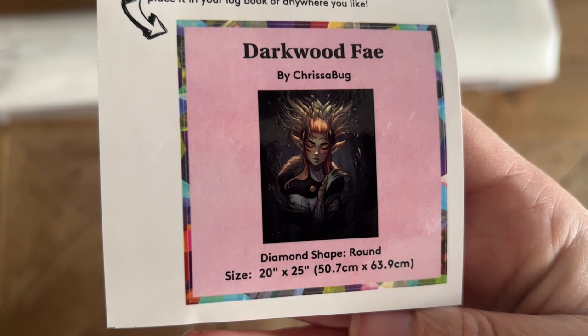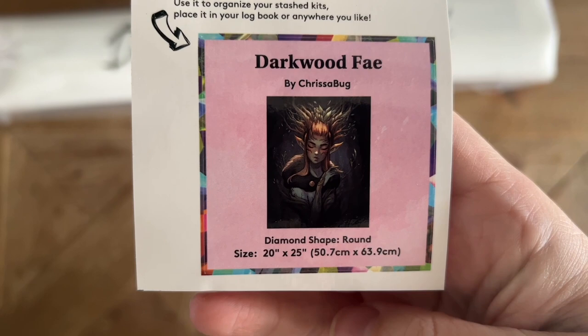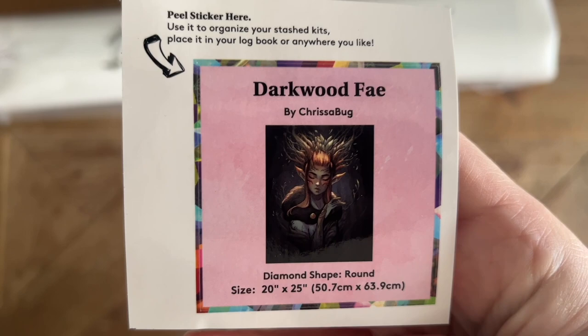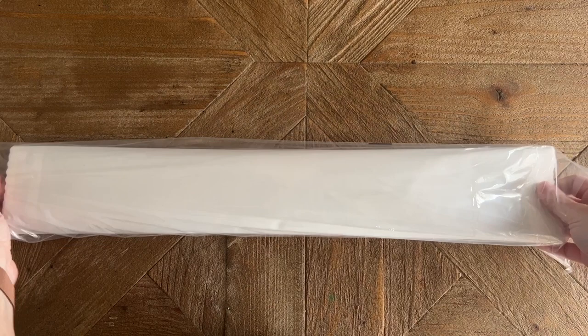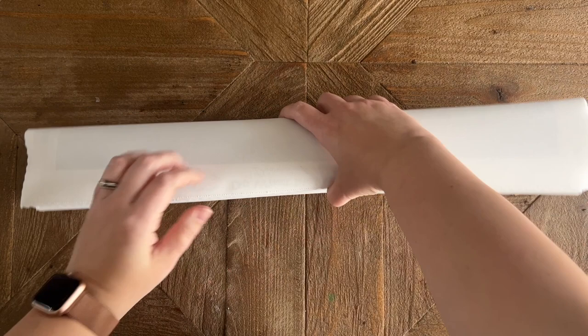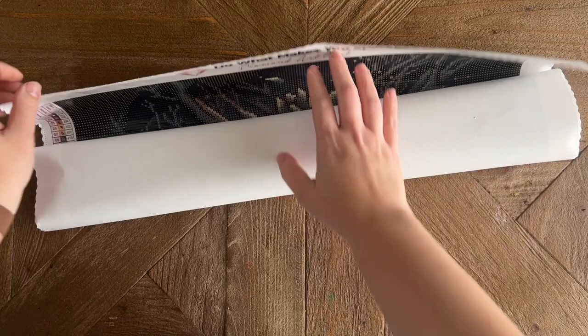Diamond Art Club also includes a smaller sticker with the original artwork, the kit name, the artist's name, and some stats. I like to put this in my paper logbook when I start a kit. Everything else is included here in this plastic bag or dust cover. Much about this kit is going to be absolutely identical to the version that comes with square diamonds, including the super soft backing on the canvas — I swear every time it feels like Diamond Art Club has made it even softer.